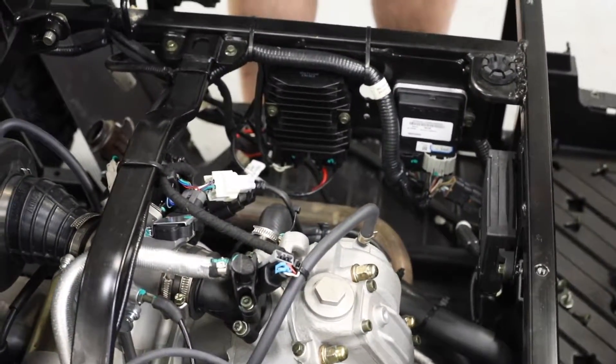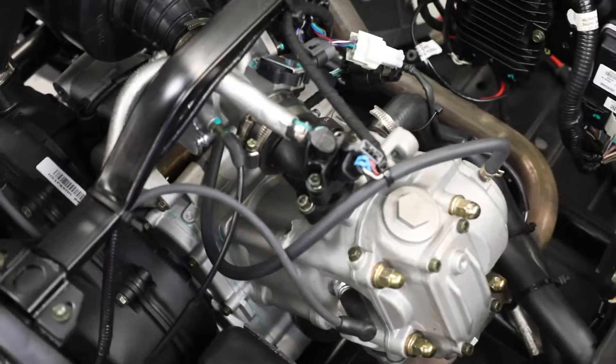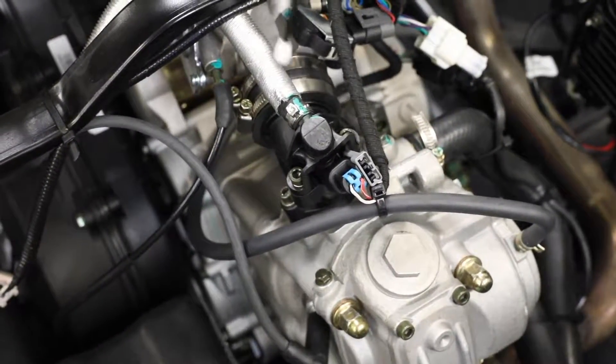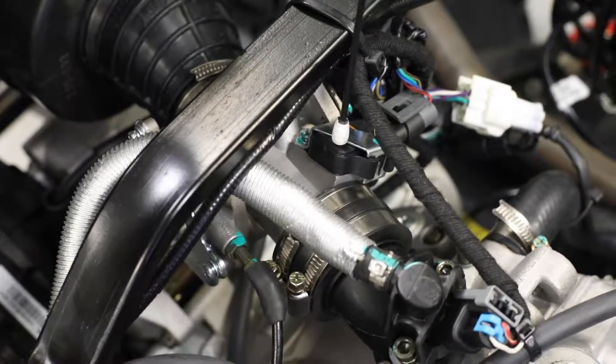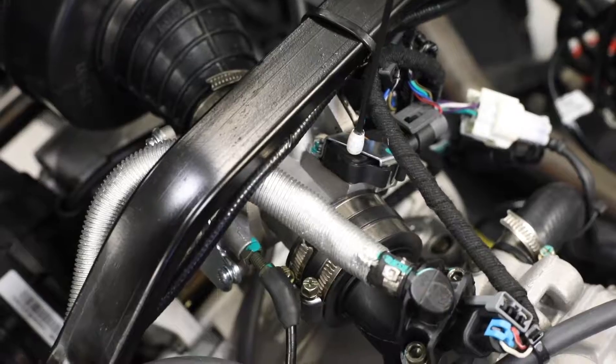Moving on to the engine - at the very top you have your fuel injector. This is one that a lot of people don't know about: it's the barometric pressure sensor, also known as your inlet temperature sensor or air pressure sensor. This is your entire throttle body. Underneath there we have our temperature sensor.